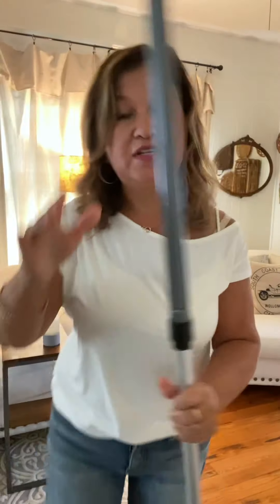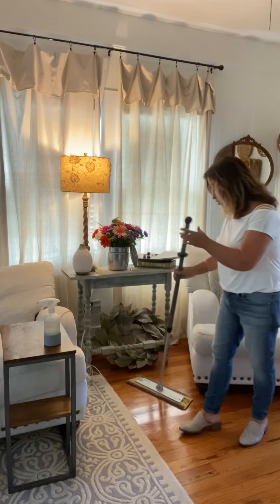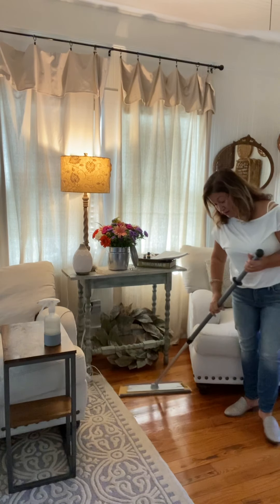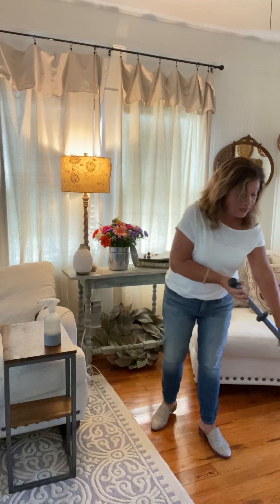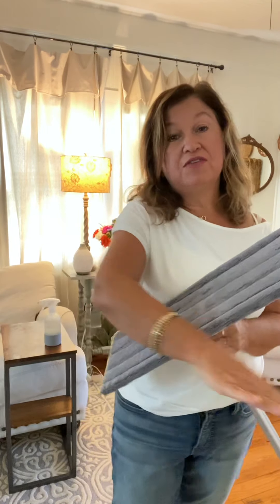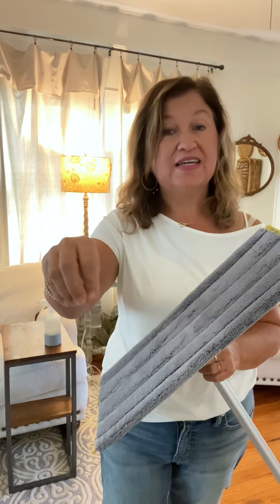I always use my yellow pad first. The reason why is you want to dust your floors before mopping. So I start and I dust my floors. I always try to do a figure eight, because you want to try to keep everything in front of you. This mop pad is going to pick up dirt and grime and dust and pet hair and pet dander, but it's not going to pick up granola, it's not going to pick up Legos. So if you keep it in front of you, kind of doing a figure eight, then you have a little pile at the end.